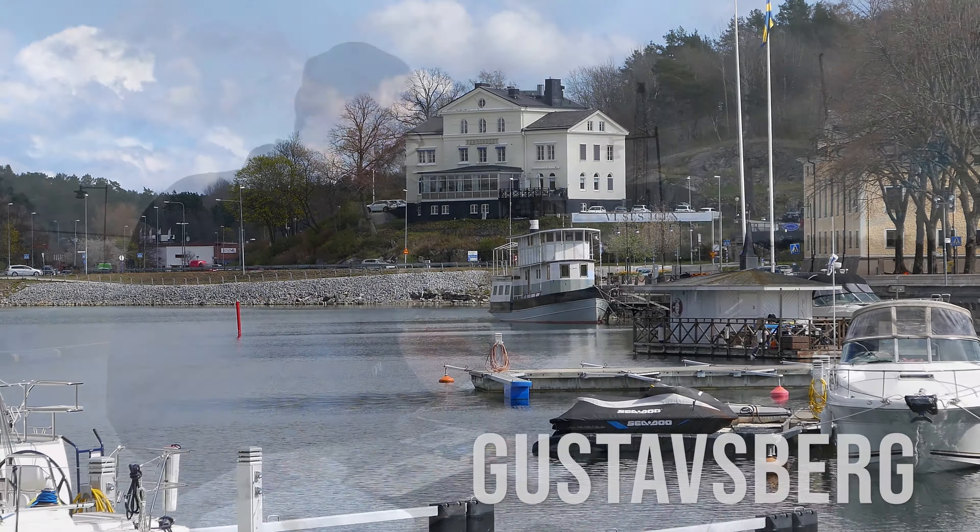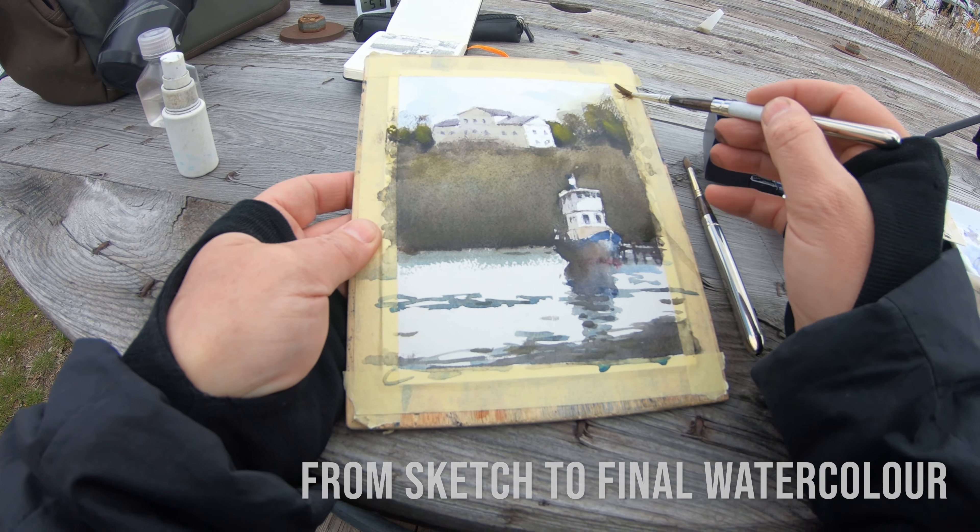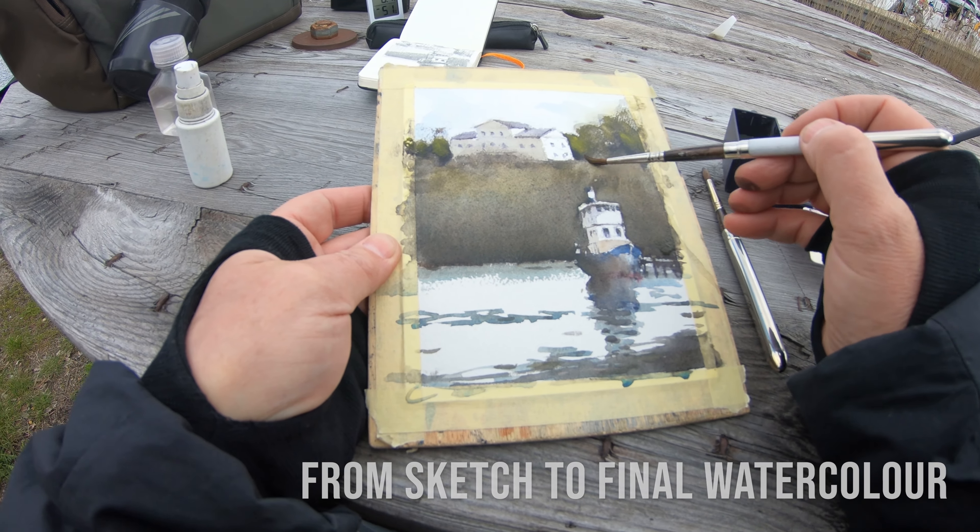In this episode, I visit the small town of Gustavsberg, not far from Stockholm. Join me in my painting process as I make the journey from sketch to final watercolor. Let's go!